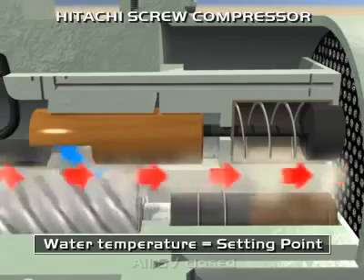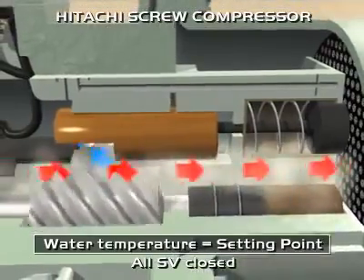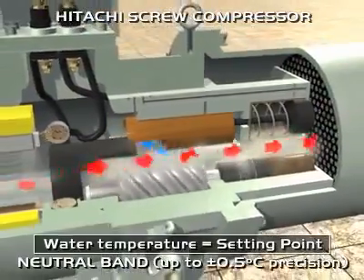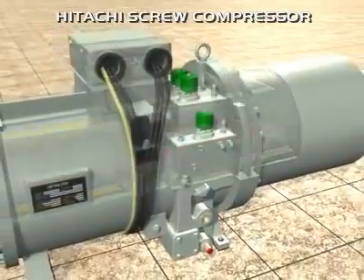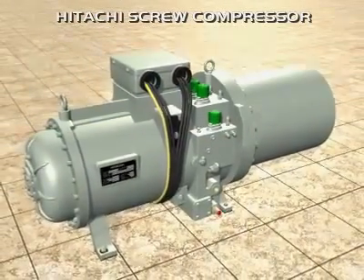The position of the slide valve is able to change continuously in order to accurately maintain the set point. Thanks to Hitachi's technical expertise with twin-screw compressor technology, it is possible to achieve precise water temperature control, ideal for industrial processes and air conditioning applications.